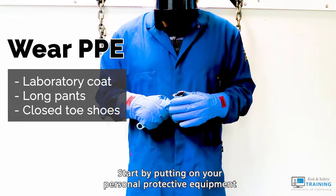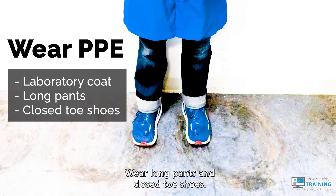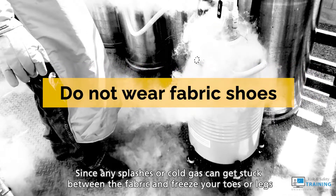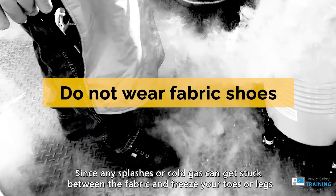Start by putting on your personal protective equipment. Wear long pants and closed-toed shoes. You'll want to wear solid shoes, not cotton, since any splashes or cold gas can get stuck between the fabric and freeze your toes or legs.